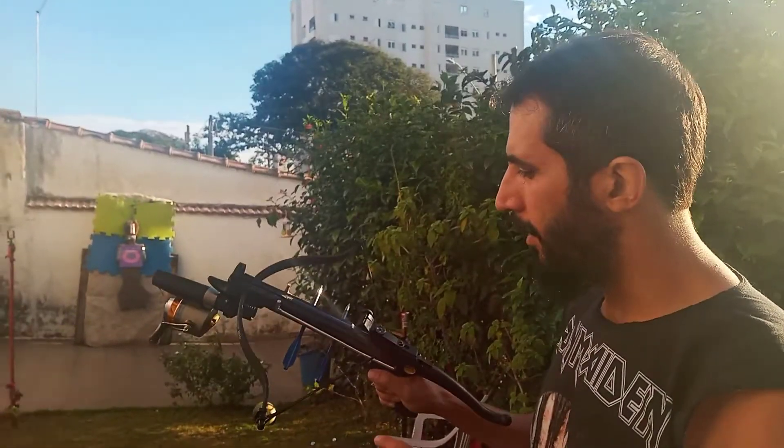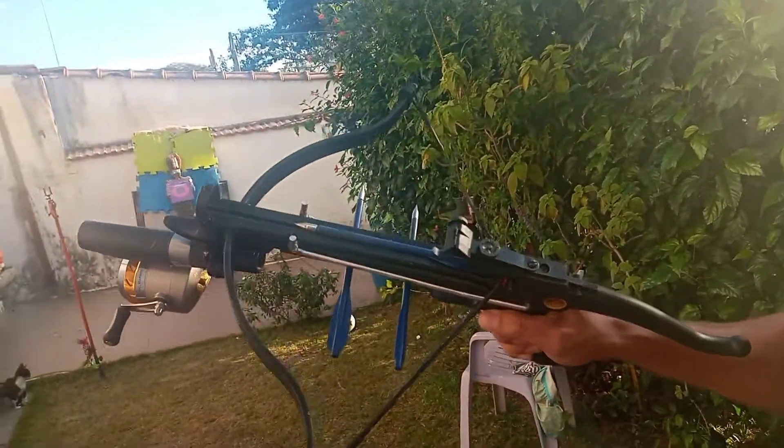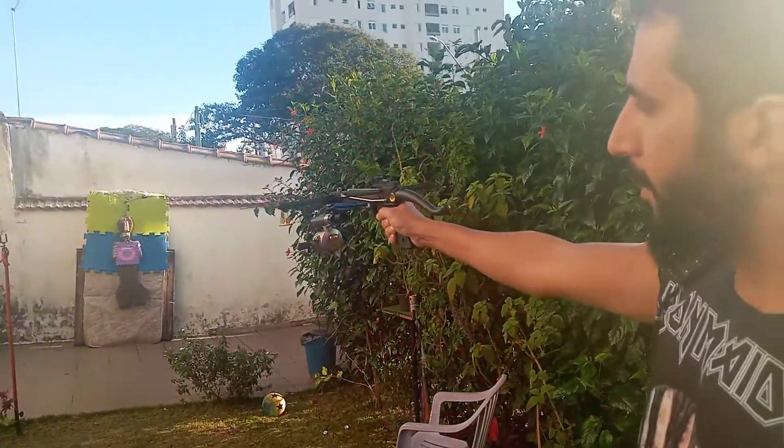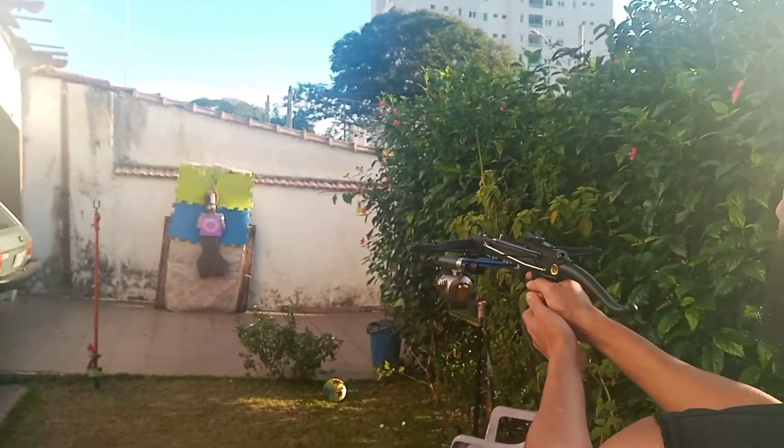Bom, rapaziada. Agora a gente vai atirar aqui com a flechinha normal, né? Sem ser a flechinha de pesca. E eu vou tentar acertar três tiros seguidos lá na latinha de cerveja. Vamos ver se a mira tá boa.